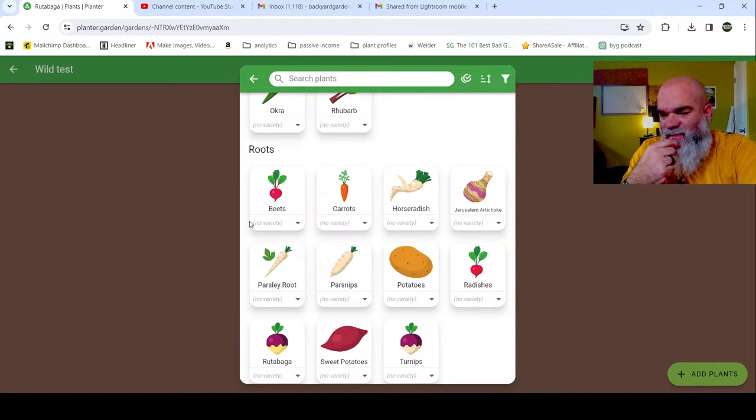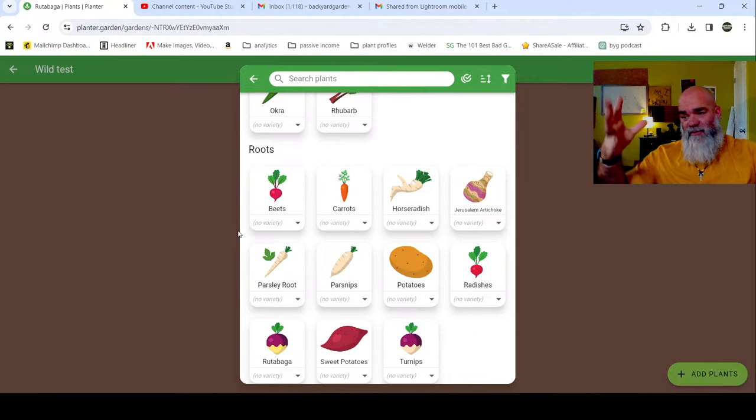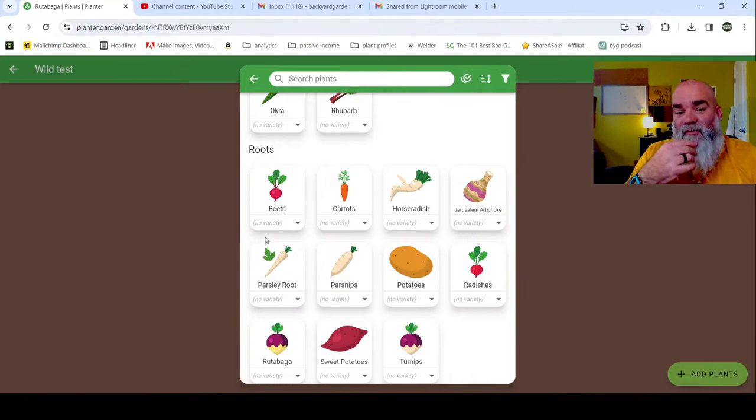Mia was able to grow watermelon, personal-size cantaloupe, honeydew and cantaloupe last year. Frosty is trying to grow watermelon - have you looked for cool-weather varieties made for cooler weather? That may work. You could also put a cover over it and do a modified low tunnel where it doesn't go all the way down but stays halfway - you'd have the option to put it down. You could do something like that if you really wanted to; that may work well.